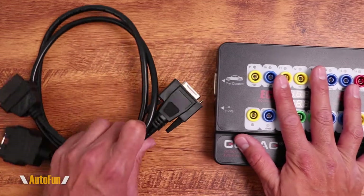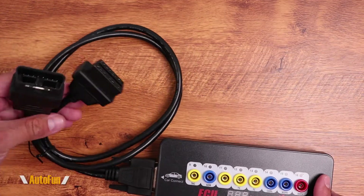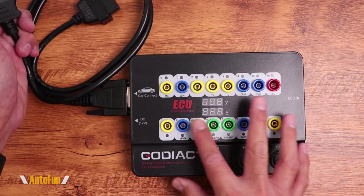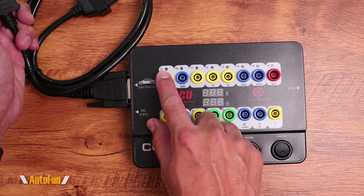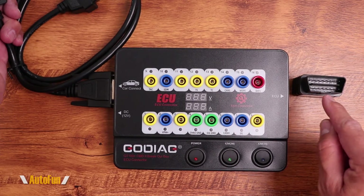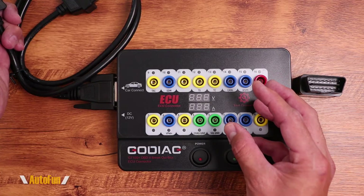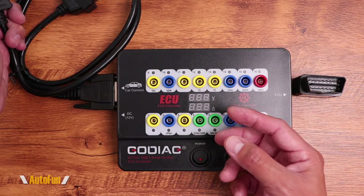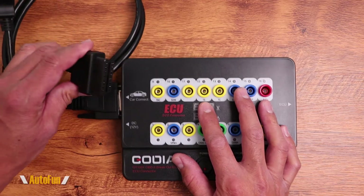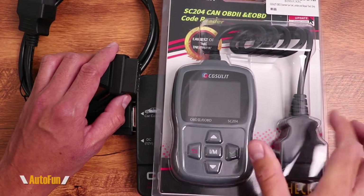To connect this to our car, they have included a cable that plugs into the left-hand side of the tool, with two OBD connectors. One OBD connector connects to our vehicle, and once connected, the tool fires up and turns on. Each LED light on the tool represents a pin on the OBD2 interface, and those LED indicators will tell us if the OBD2 connector on our vehicle is functioning correctly and if we are communicating with the ECU — the very first step when troubleshooting a computer. Once we confirm communication, we can use the secondary OBD2 port to connect our scan tool and begin diagnosing the car.